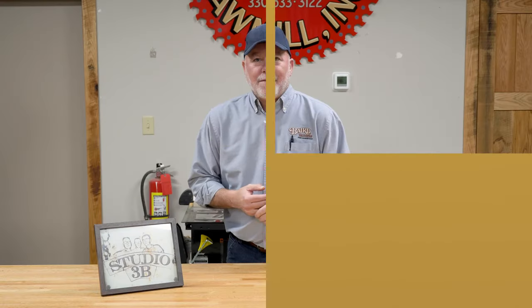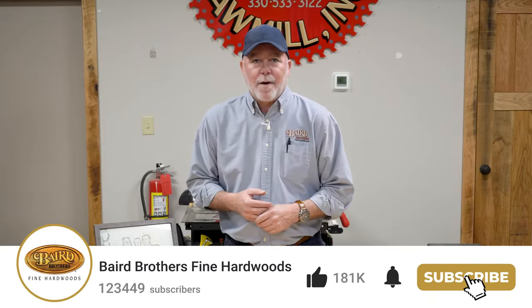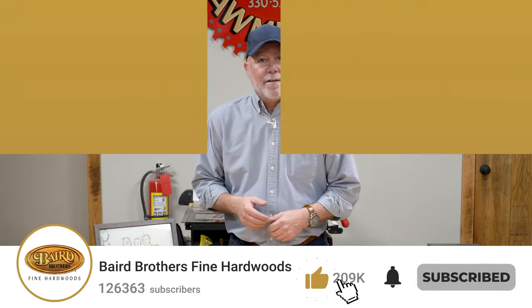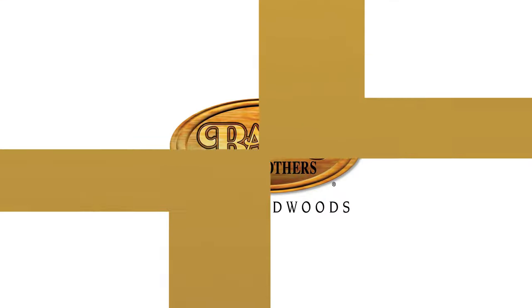Folks, there you have it. Thanks for talking shop and making some sawdust with Baird Brothers Fine Hardwoods. If you enjoyed this episode and want more DIY project ideas and insider tips and tricks for all things hardwood, give us a like and subscribe. Be sure to follow us on Facebook, Instagram, Twitter, or check out BairdBrothers.com. Until next time.